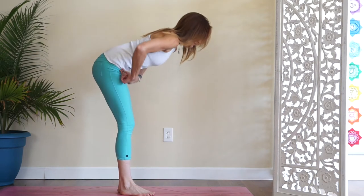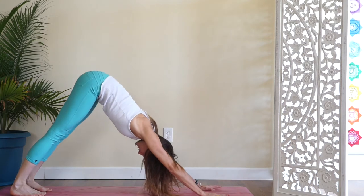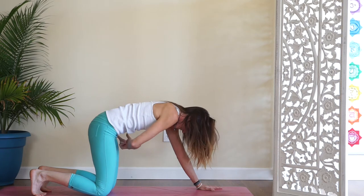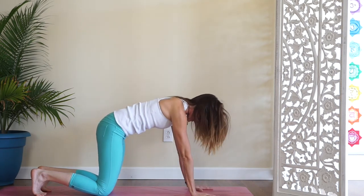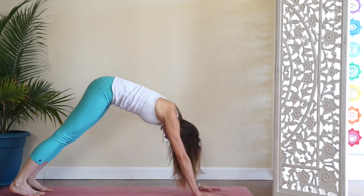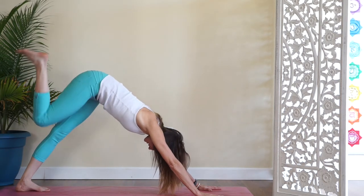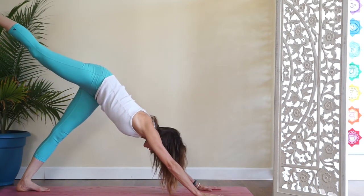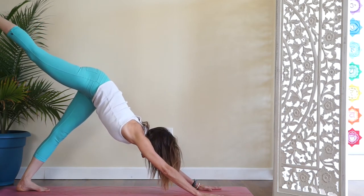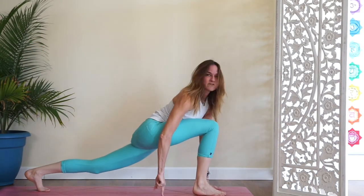And it generally just means, for example, in a downward facing dog, your hips are in equal distance from the mat. Same in tabletop. Where it comes into play more is when you're in three-legged positions, like three-legged dog. This is not squared to the mat. In this three-legged version, my hips are squared to the mat or the floor.